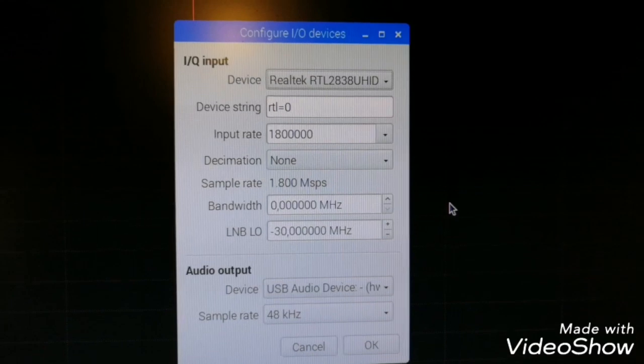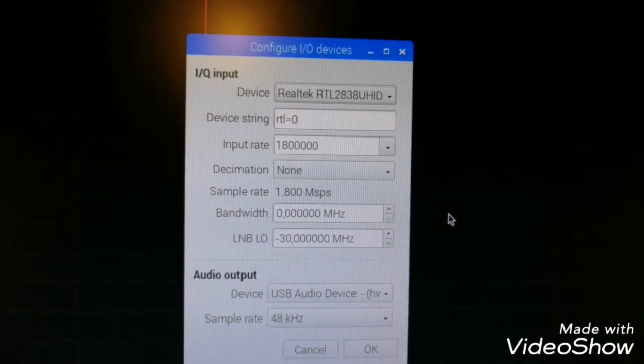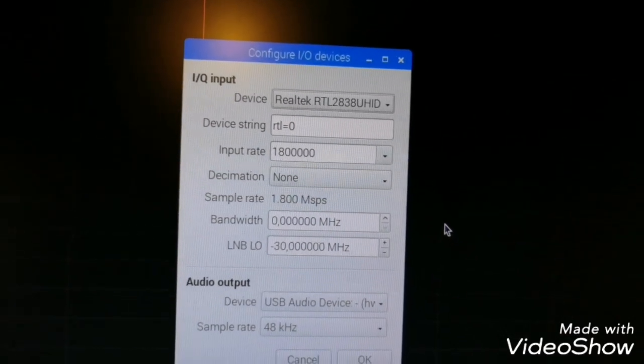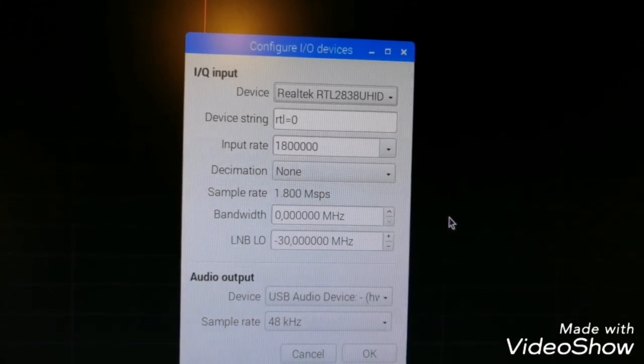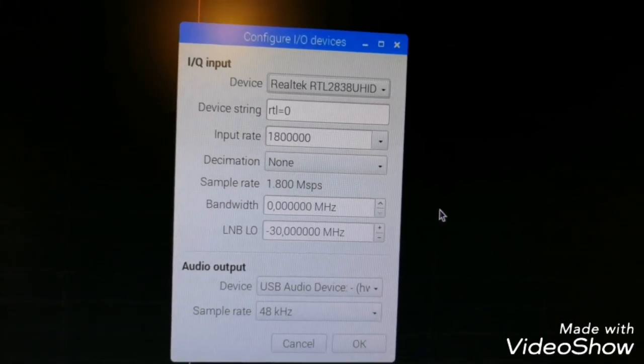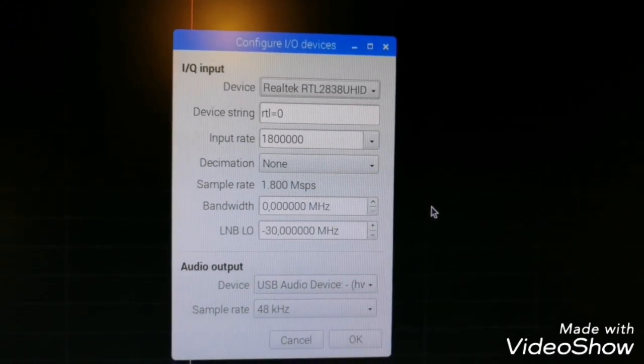This is a standard setting. Input rate, I put 1,880. And for the LNB LO, this is where I put minus 30 MHz according with the IF for the SDR receiver.